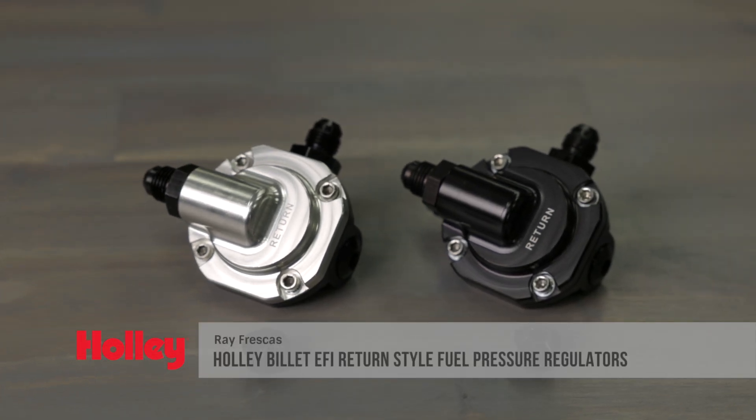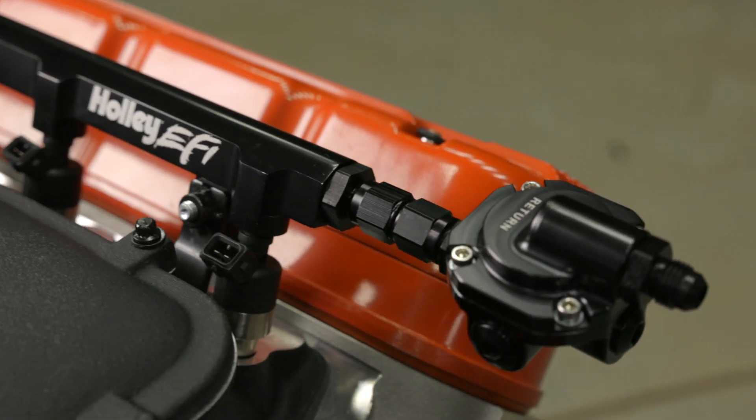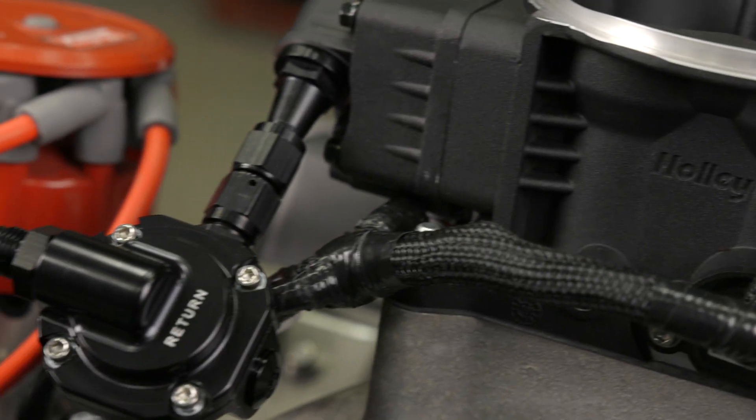Holley EFI's return style fuel pressure regulator comes to the rescue when you're strapped for real estate mounting a traditional regulator. Not only does it have a small footprint, it simplifies your fuel system installation with one less thing to mount. It's designed to be assembled in line at the end of a fuel rail or throttle body.